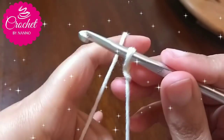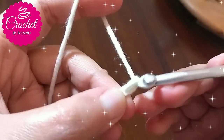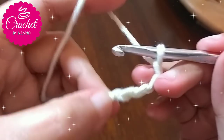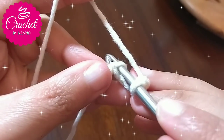To make the first method, make a slip knot, then chain 4. Insert your hook in the first chain stitch to join and make a ring.